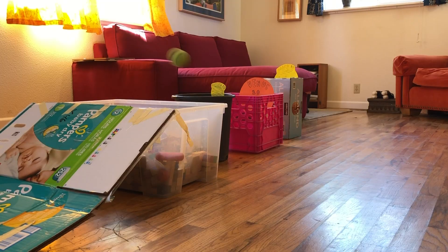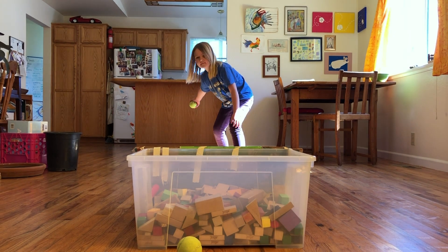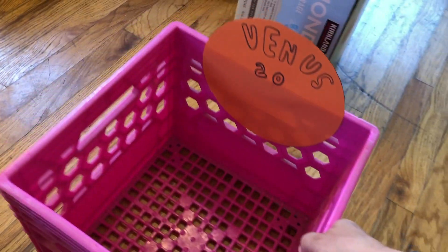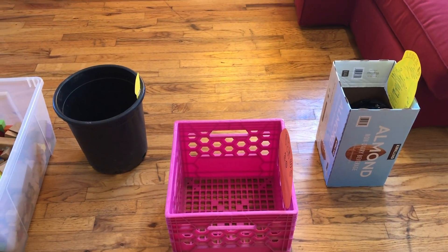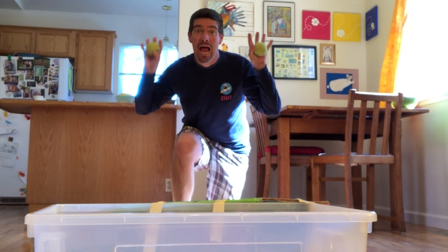Now it's time to play! You can also adjust the bins as necessary to make it harder or easier — whatever you think is more fun. We decided after a few attempts we wanted a little bit more of a challenge, so we moved the planets' positions to try and have different places to aim at. You could also make different themes to play with. Maybe the bins are your favorite animals and you're trying to launch food into their mouths. It's up to you and whatever your imagination can think of.